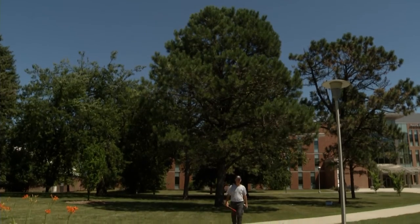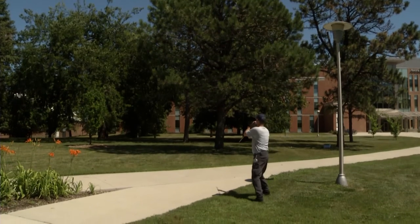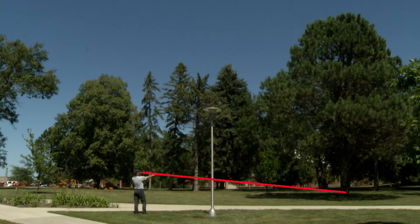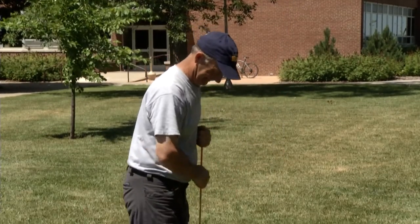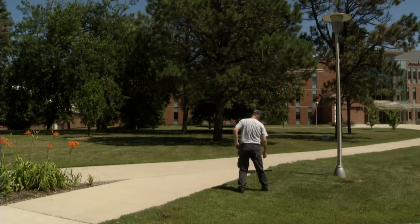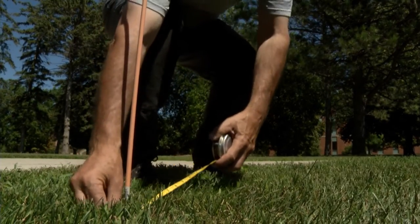Tree height can be estimated using a stick held at arm's length to the eye. Face towards the tree and hold the stick so your fist is about one foot from the base of the tree. Rotate the stick from the eye to a vertical position while holding it at arm's length. When the top of the stick is even with the top of the tree, the distance on the ground between you and the tree equals its height. Running a tape from the trunk to this point gives the height. This works best if the tree has less than a 5% lean.